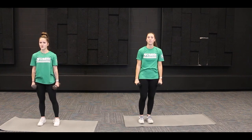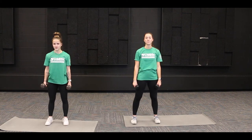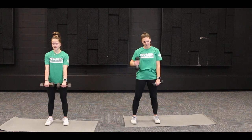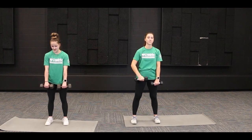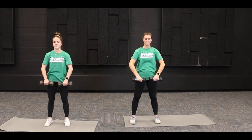Good job! We've got one more shoulder exercise — upright rows. Put your arms in front of you with palms facing your body, and pull up with your elbows, bringing them into a T position. Then lower back down.